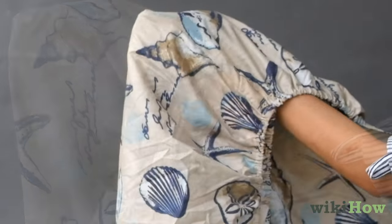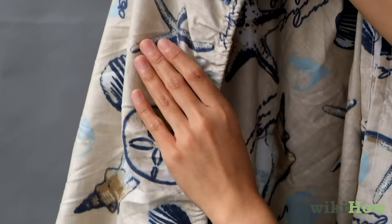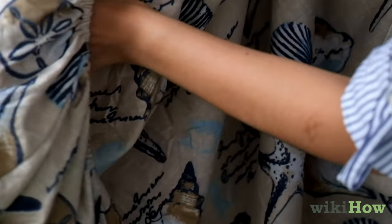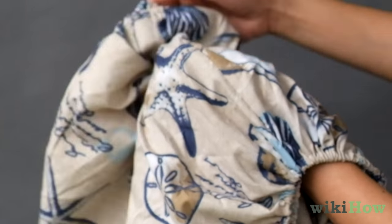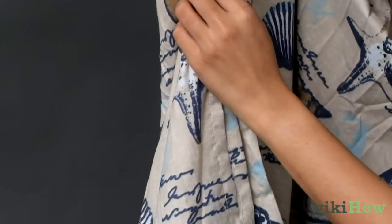Change hands and place your right hand in the corner where your left hand was. Now, straighten the edge of the sheet with your left hand until you reach the opposite corner. Then put your left hand inside that corner. Bring your hands together again and fold the corner in your right hand over the corner in your left hand. Straighten the edges of the sheet.